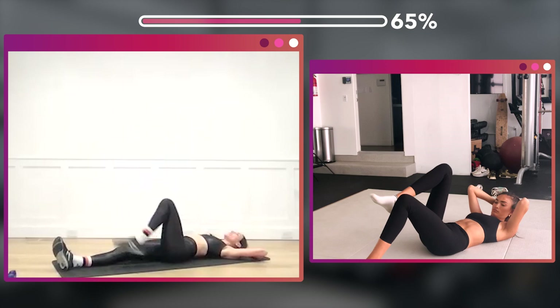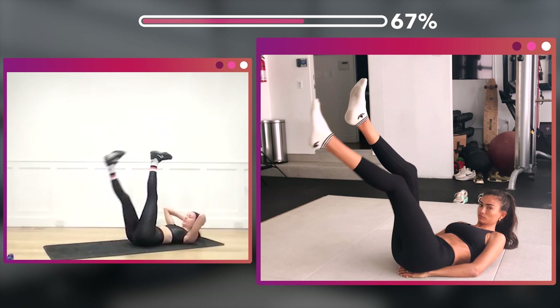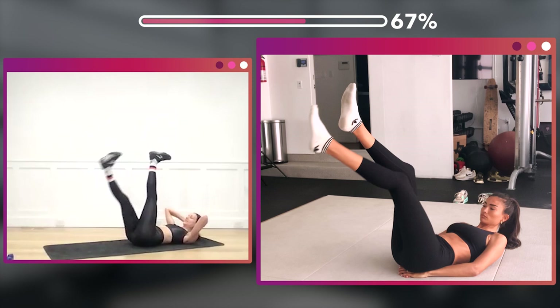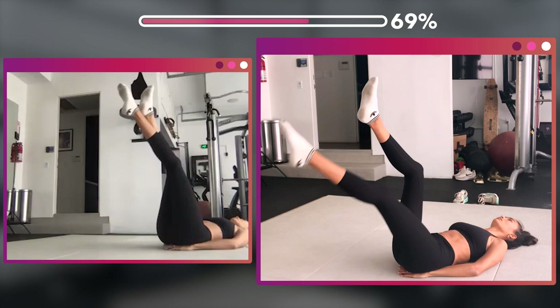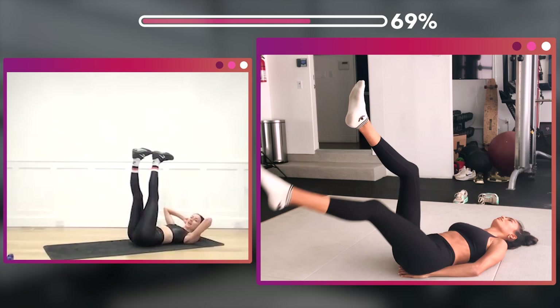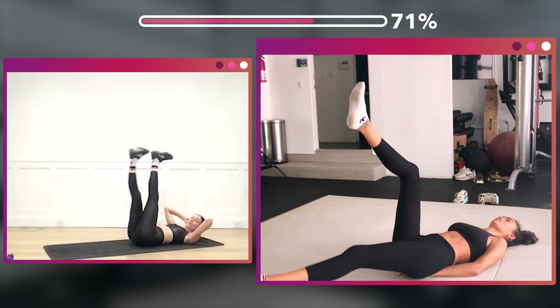Now hold that leg up with the crunch — bottom leg. One, two, three, four, five, six, seven, eight — eight more, eight, seven, six, five, four, three, two, one.